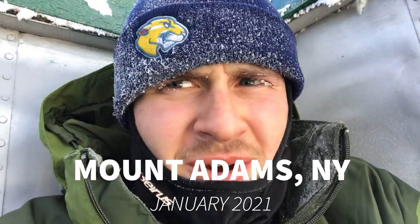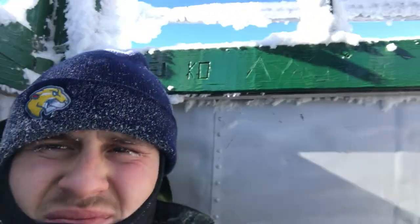We're at the summit of Mount Adams, near Newcomb. It's cold — like five degrees without wind chill. Everything's frozen. But we're here, made it. Cool videos, cool photos. I want to put the phone away and try to warm up. We're gonna head down in a minute.